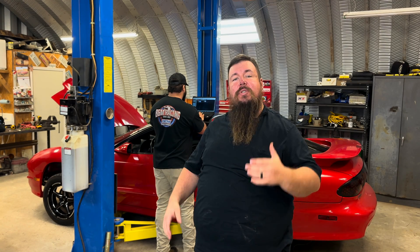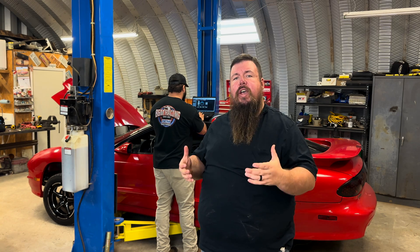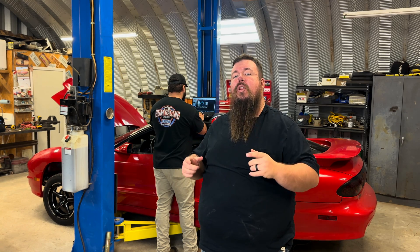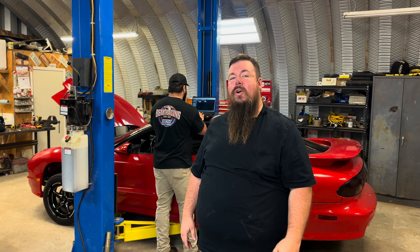Hey y'all, welcome to Alley Cat Customs. If you're trying to squeeze as much horsepower as you can out of your race car, being able to collect as much data as possible will allow you to make more effective tuning adjustments so you can apply all the power to the ground. Today we are installing a driveshaft speed sensor from Motion Race Works so James can get all the horsepower he can out of this bad little car.